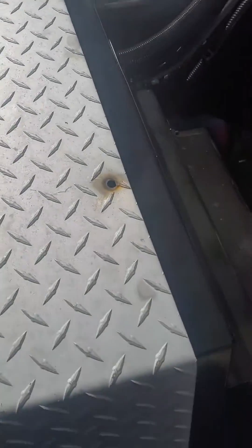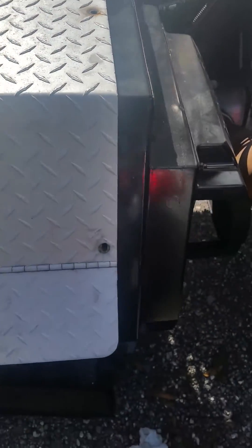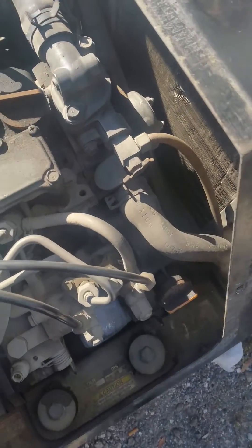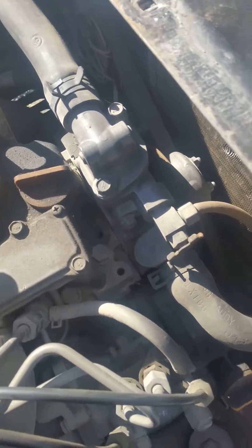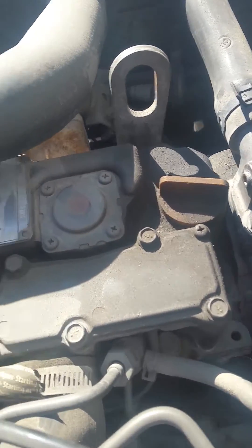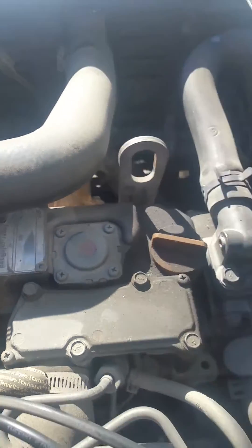Basically this cover comes off. By the way, if you want to get parts, here's where you find the model and serial number, right here at the top.